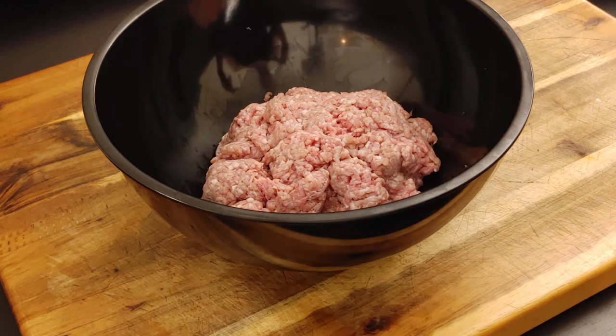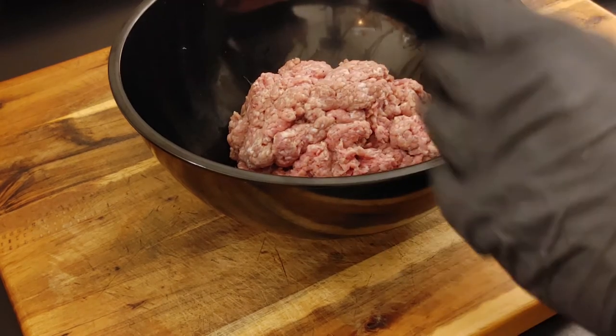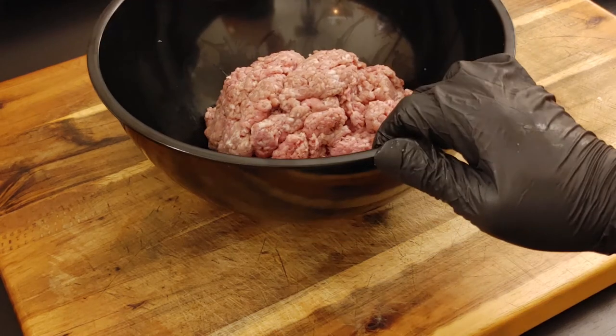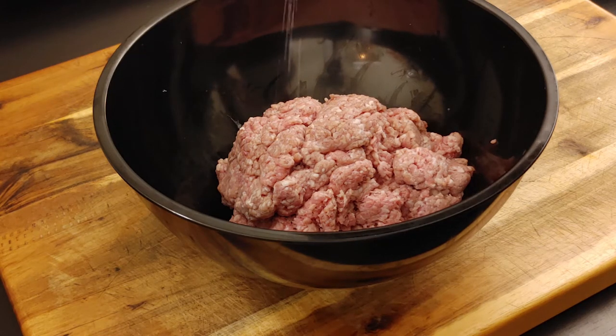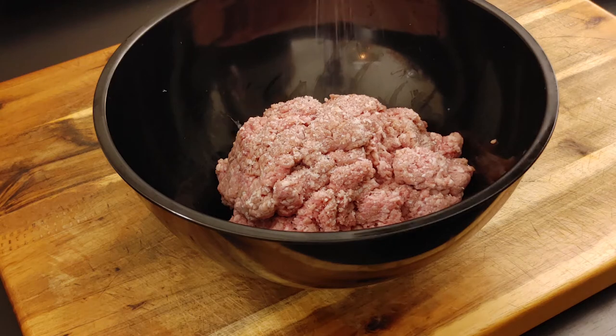I've got my ground veal on the board, about two and a half pounds. I'm making a few burgers. The first thing we want to do is add some salt and pepper. Measurements always depend on how many people you're cooking for, so adjust seasons accordingly. We're going to add about a teaspoon of salt and about a quarter teaspoon of pepper.